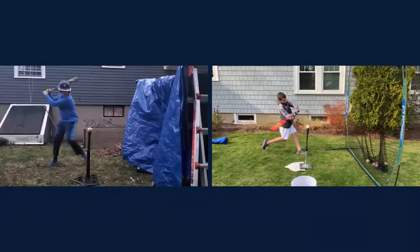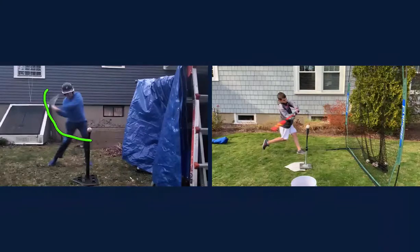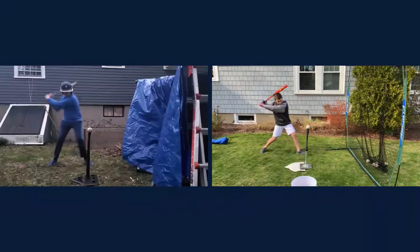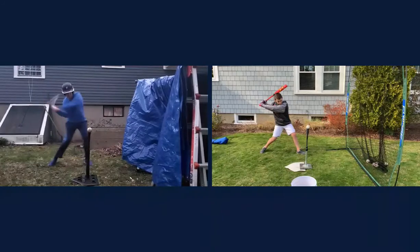Looking back, your bat's in a good position here. We want it to come straight through like that, but instead what happens is it comes in pieces — you drop and kind of swoop. I know it's subtle, but when you're looking at this swing frame by frame you can really see the difference between these two swings.